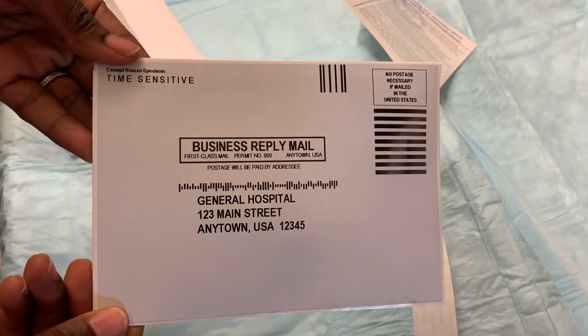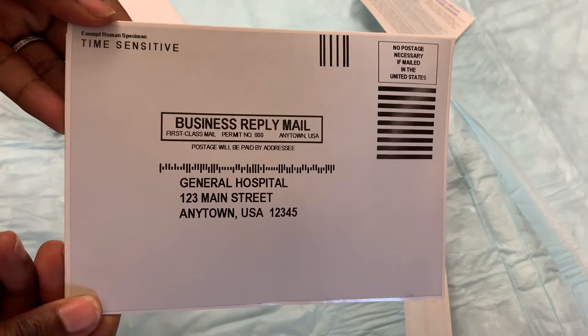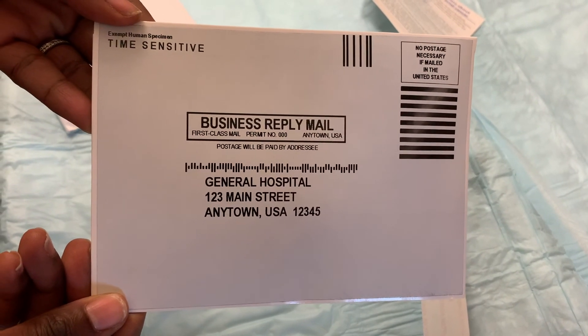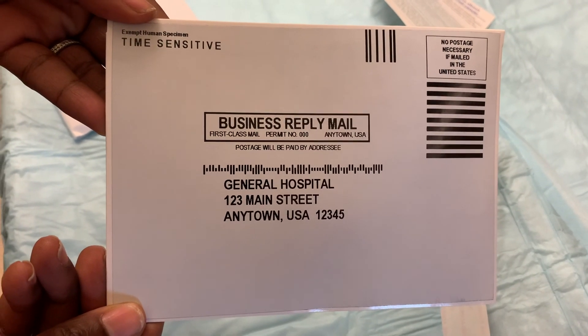And drop this off in the mail within 24 hours of collection. Và đem bao thư này gửi đi trong vòng 24 tiếng đồng hồ. No stamp is needed. Bạn không cần dán tem. Cảm ơn các bạn đã theo dõi. Thank you.